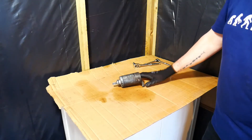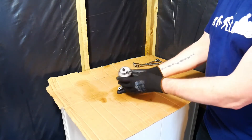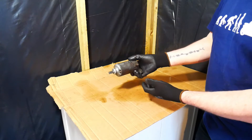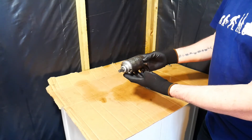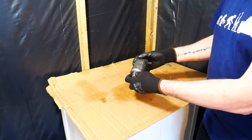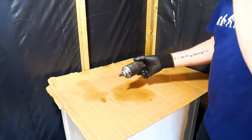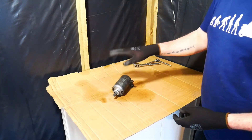Hello everyone. In this video I'm going to show you how the starter motor works on a Suzuki SV650. This is from a Generation 1 SV650, so this is from the 1999 to 2002 model motorcycle.